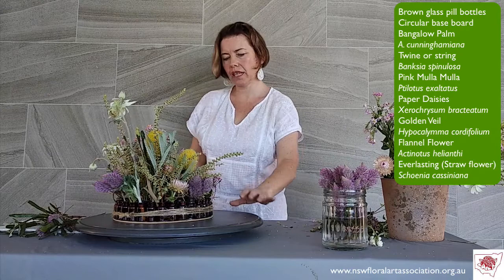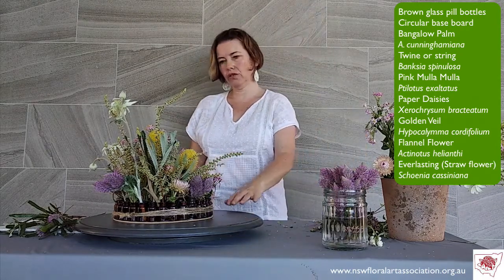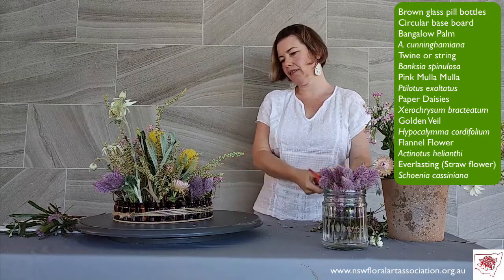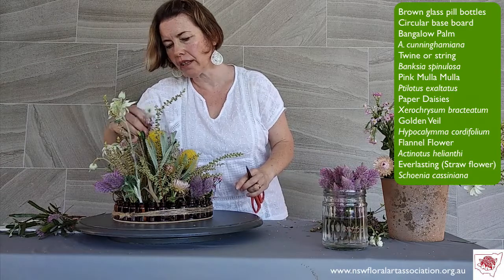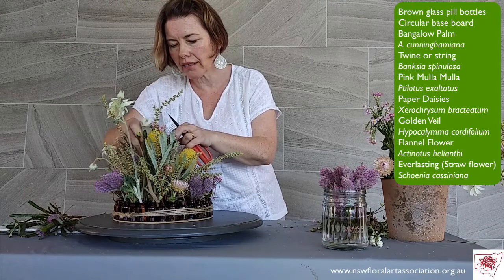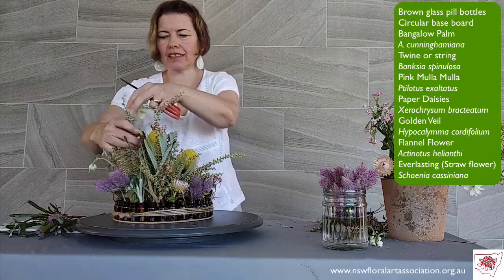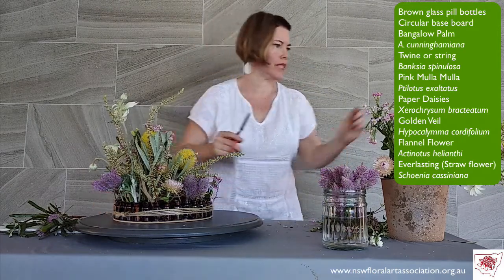I've kept a couple of the water vials empty, but turning it round so I can see the front just as you do, I can see I just need a flannel flower to bring that white through. I'm gently getting that beautiful flannel flower down in that design — oh, so pretty, so delicate. Thank you, Craig. I'm really enjoying working with these beautiful materials.